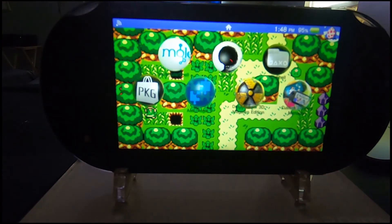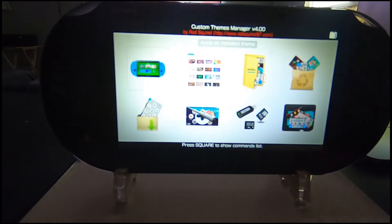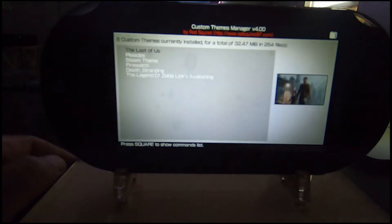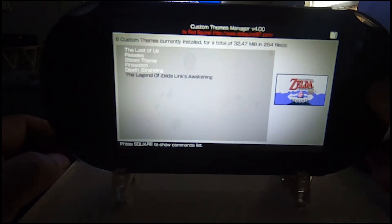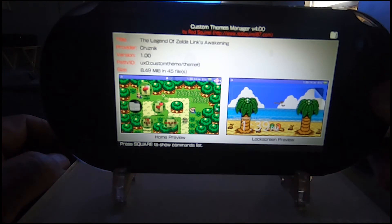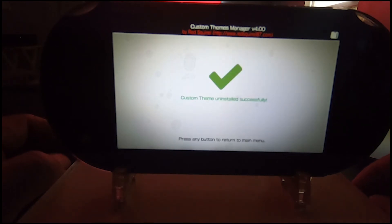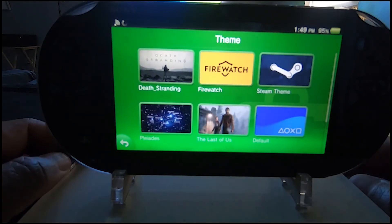That's the Zelda theme. Let's say you don't want the theme anymore and want to delete it completely — go to the Custom Themes Manager and open that application back up. On the very top row, far to the right-hand side, you'll see an icon like a paper bag with pictures sticking out of it. Hit that button and choose the theme you want to uninstall. I want to uninstall the Zelda one — hit X and then hit Start, and it'll totally delete everything from that folder, even the folder itself. You get a check mark and you're done — no need to go back to the computer and FTP. The Legend of Zelda theme is totally gone.